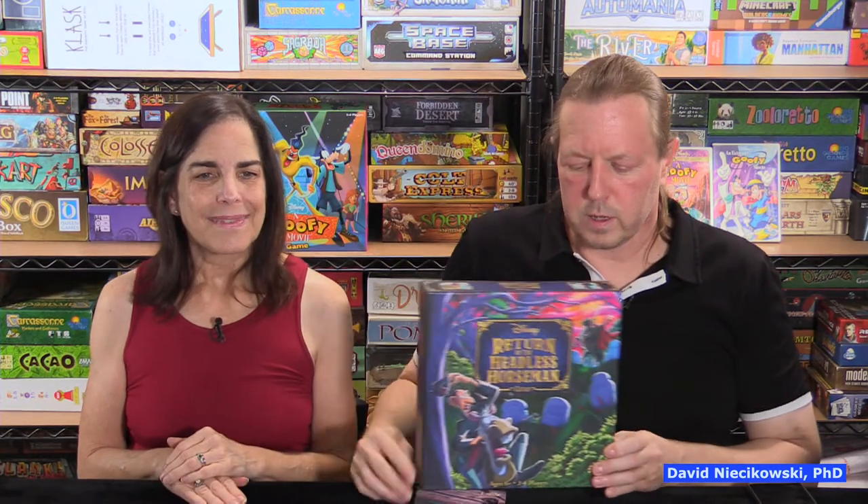That was Return of the Headless Horseman by Funko! We hope you enjoyed this how-to-play and play-through. Please take the time to subscribe and like — we appreciate it. Thanks guys, bye-bye!